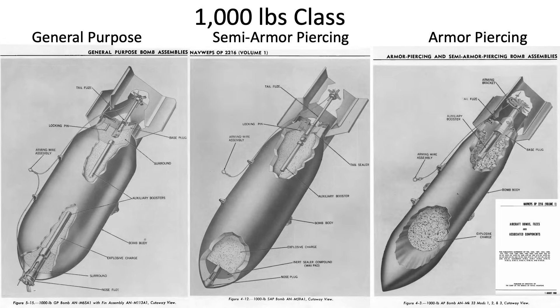A cutaway of the 1,000-pound class general purpose, semi-armor piercing, and armor-piercing bombs is shown from a 1960 Chief of the Bureau of Naval Weapons document titled Aircraft Bombs, Fuses, and Associated Components. The semi-armor piercing and armor-piercing bombs are longer and slender than the general purpose bombs for better penetration of hardened targets. The armor-piercing and semi-armor piercing bombs are detonated by tail fuse only.